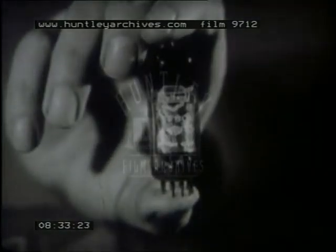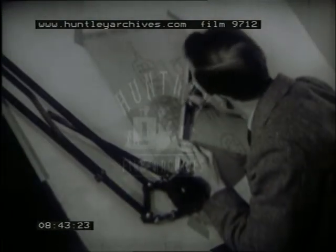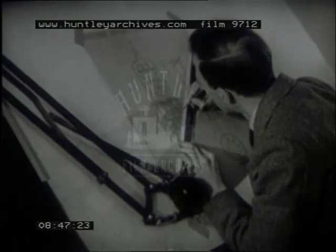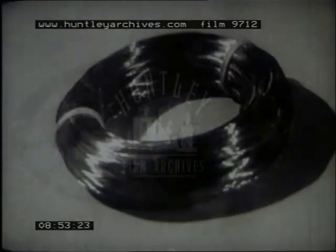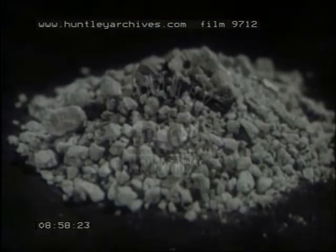Now let's go to the factory to see the valves actually being made. Of course, it isn't merely a matter of making just one valve having the required characteristics — huge quantities must be produced, and each valve must give exactly the same performance. To control quality right from the beginning, production starts with chemicals, mineral salts, metals, and other raw materials, often in their most elementary forms.